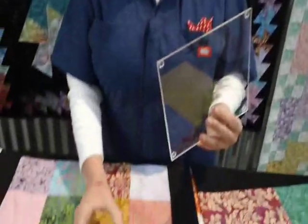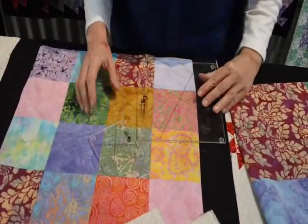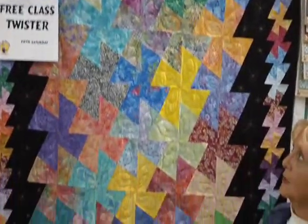Hi, it's Pam Teller with Bayside Quilting. I want to take a moment today and show you our latest tool. It's called the Twister. We have the big twister and we have the little twister. The tools are used to make this tessellating star quilt, and believe me, this is a quick and easy way to make this quilt.